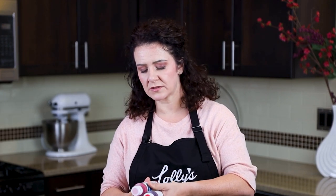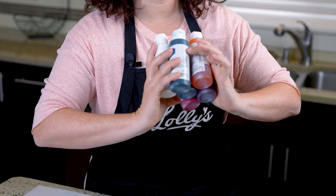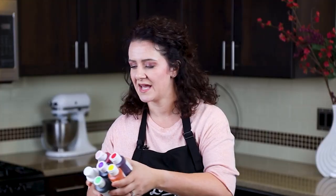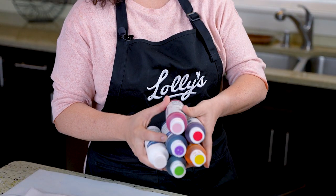Usually when you buy a set of gel colors, you can start with a set — these larger sizes are what I order now, but you can get a starter set. With AmeriColor, it's called a student set that has, I think, 10 or 12 of the basic colors. White is a good one to have because sometimes you're going to need to tone down your color, and then black. So I always have white, black, and then red, yellow, blue, green, and purple if you want as well.